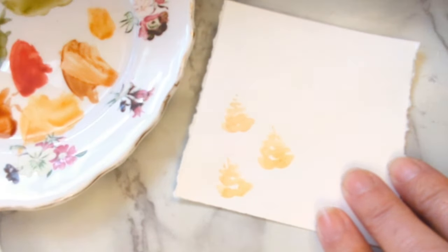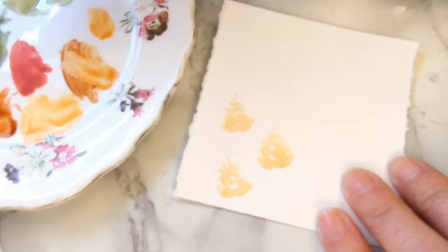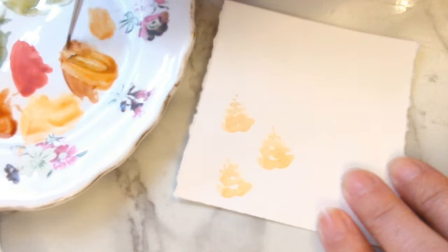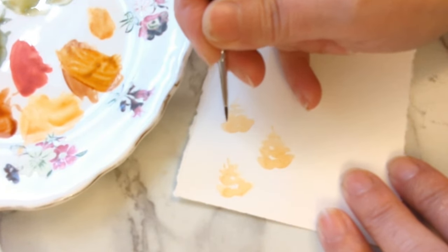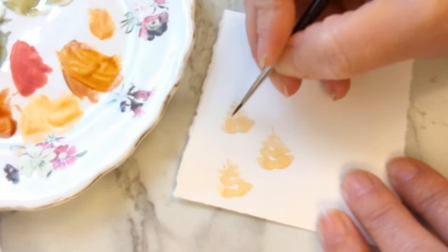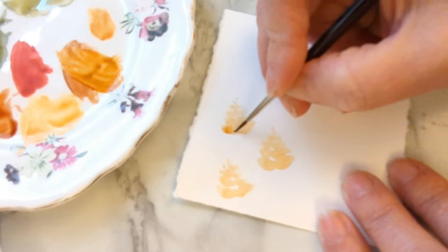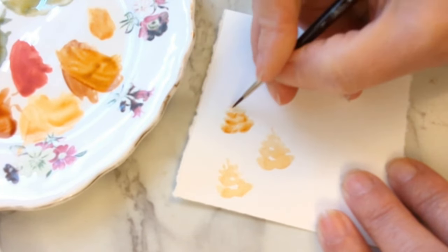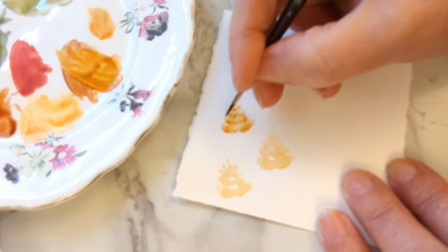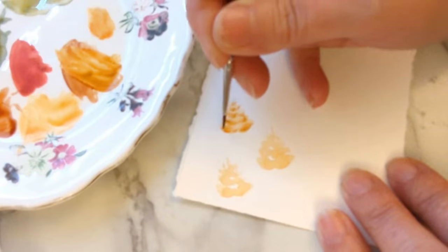Then I'm going to come in with a darker brown — I've got a bit of raw sienna and maybe a bit of raw umber. Use whatever browns you've got in your palette because you won't have exactly the same palette as me. We're going to do the same thing again but keep our lines thinner, just to give the pine cone a bit of shape. Come in at the bottom so we've got some of that paler yellow showing through in places, but a darker line underneath.